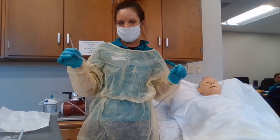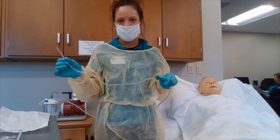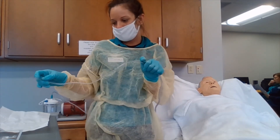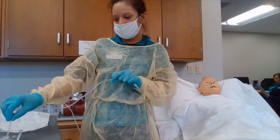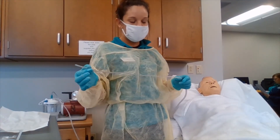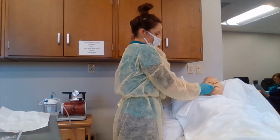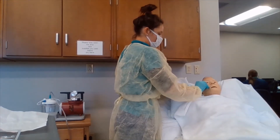For oropharyngeal suctioning, we are going to be lubricating with normal saline solution by pressing the thumb over the suction port of the tubing, dipping the end of the tubing into the saline solution, and suctioning a small amount into the tubing. We are going to approximate the depth: for oropharyngeal, it is from the tip of the mouth to the earlobe; for nasopharyngeal, it is from the tip of the nose to the earlobe.